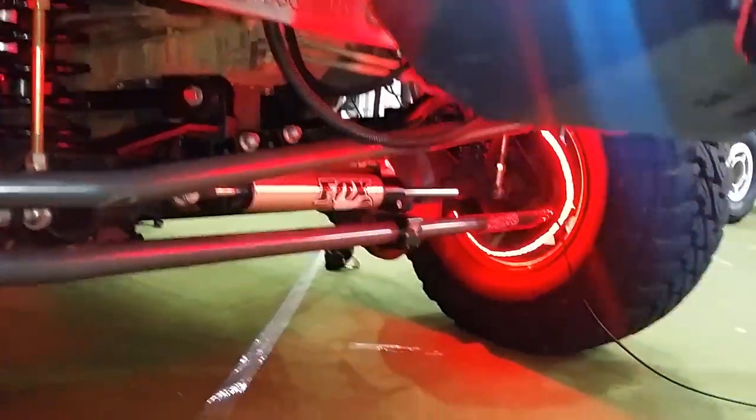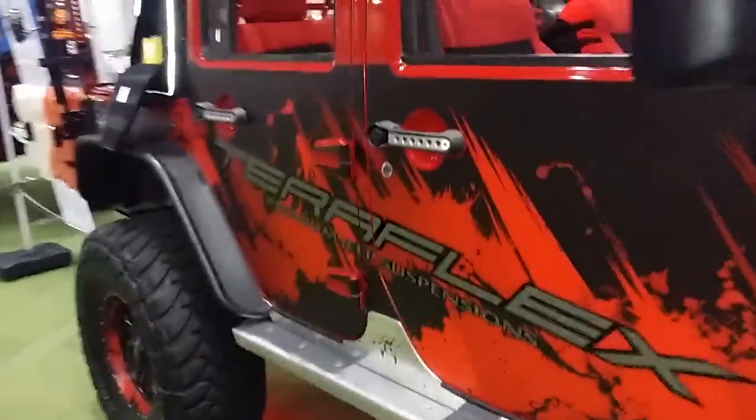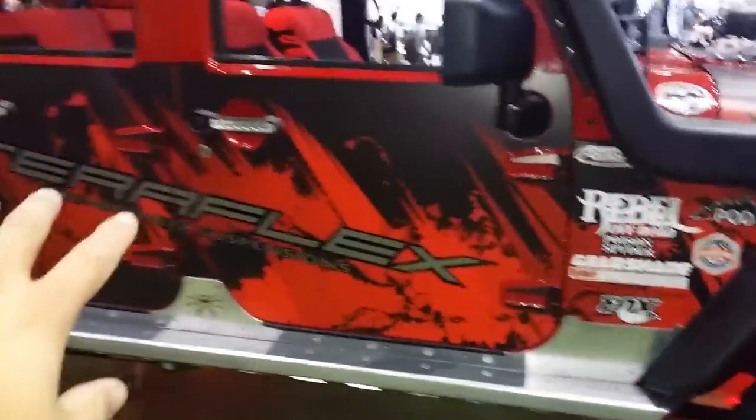Those are Oracle LED wheel lights — hub lights. They're so sexy and so smooth. Probably one of my favorite out of everything, having to do with LEDs I have on the Jeep. Custom wrapping all the way down the side by Moto SDK.